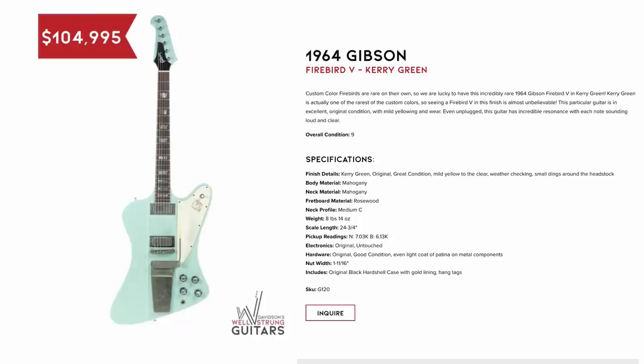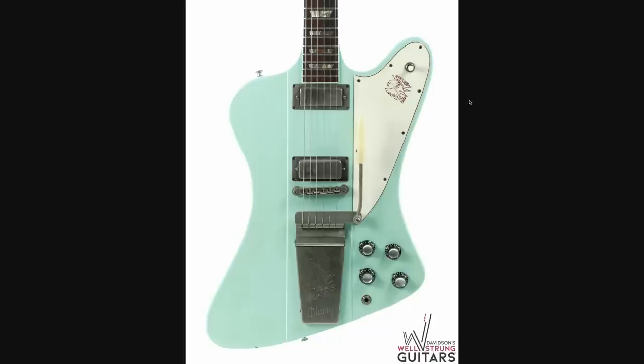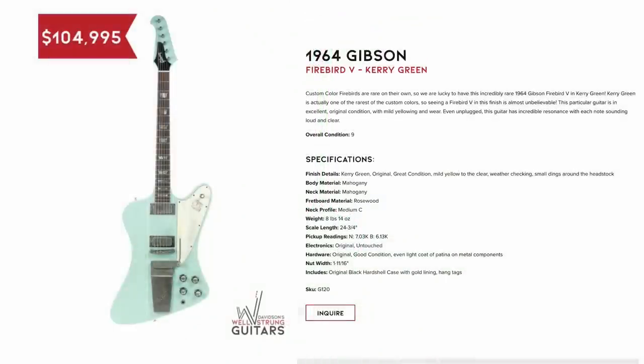But if you want tradition and custom color, and you have $105,000 burning a hole in your pocket, here is a Cary Green. According to them, it's one of the rarest custom colors of the Firebird, and I've got to say, that is a bragging rights piece. Just imagine — you can actually go to their store and see this stuff, and they don't charge admission. I'd hazard a guess that they don't have everything listed online either. But this video is not sponsored by them — they just have cool enough stuff that we need to talk about them.